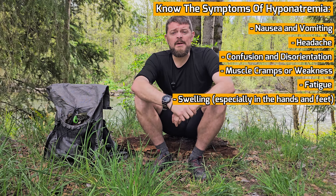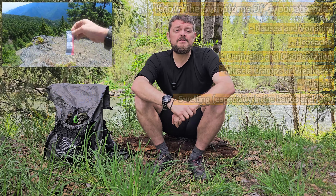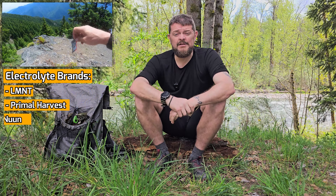Not all electrolytes are created equally. Make sure you focus on ones that have plenty of sodium, potassium, and magnesium. I prefer LMNT — that's the one that I like to use on the trail, but there are other ones that are good as well.